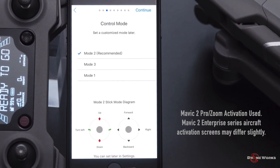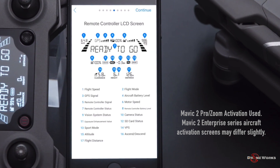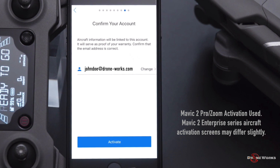Select the Control Mode — Mode 2 is the default and most commonly used in the U.S.; do not select a different mode unless experienced in other modes. Click Continue. Customize your C1 and C2 buttons, which can be left at defaults and configured later. Click Continue through the remote control display overview and select the units of measure for your location. If you're a new pilot, leave Beginner Mode enabled, which requires a good GPS signal and limits altitude, range, and advanced flight modes like Sport Mode. Confirm the account the aircraft will be linked to — this cannot be changed once activated. Check with your company or agency for the correct email address, then click Activate.